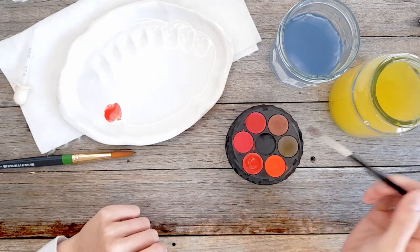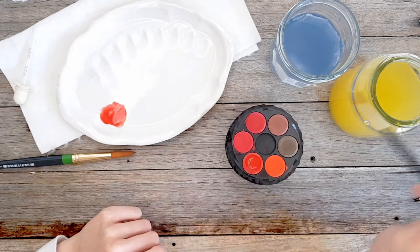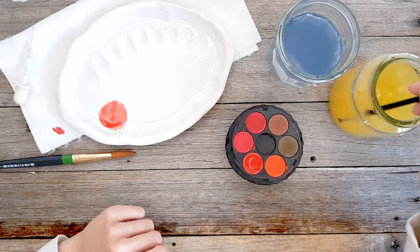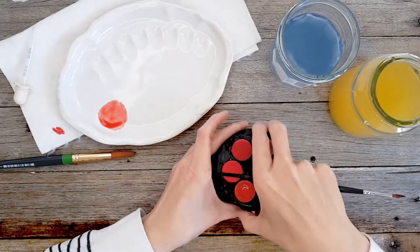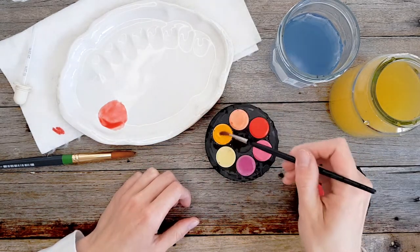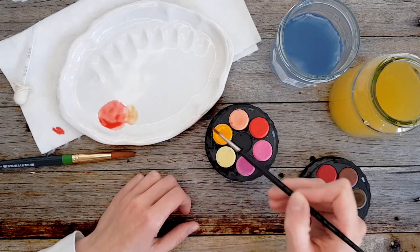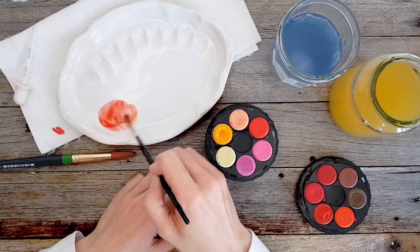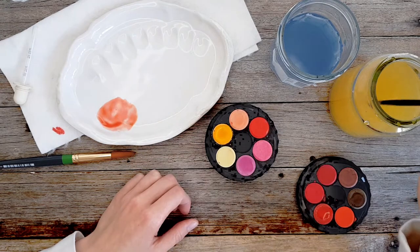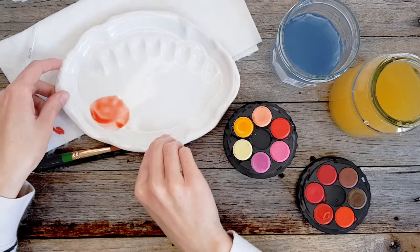I would need to grab some more water every time it started to run out from my warm colors jar, and keep transporting it back and forth, then keep adding more water — particularly if I wanted a diluted color. Here's a yellow we might use; I'd activate that by adding water to the paint. So you can see that's kind of time-consuming with a lot of back and forth, particularly if you want a large amount of paint.